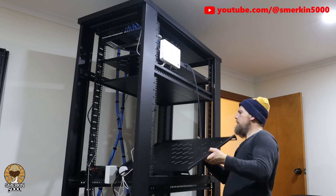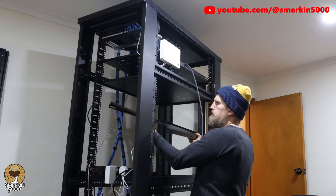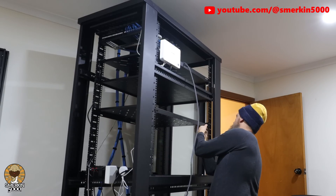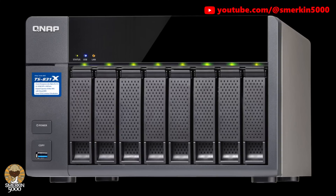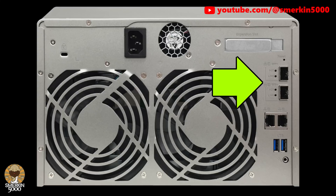I wanted to know what shelf spacing to use as I was going to have two of the SAN units facing outwards for easy access. These QNAP NAS units are the TS831X model. It has eight three-and-a-half-inch hard drive bays, two 1 gig Ethernet and two 10 gig SFP plus Ethernet ports.